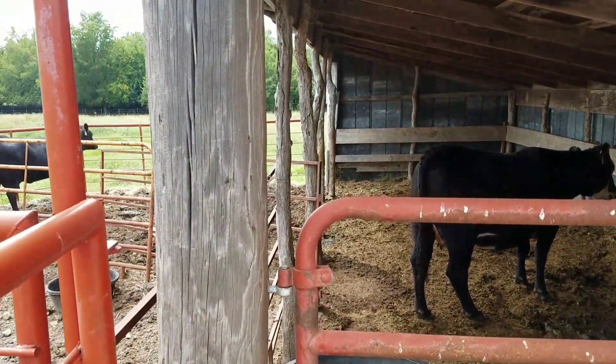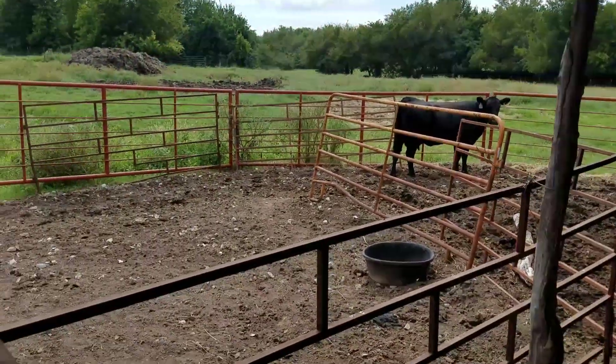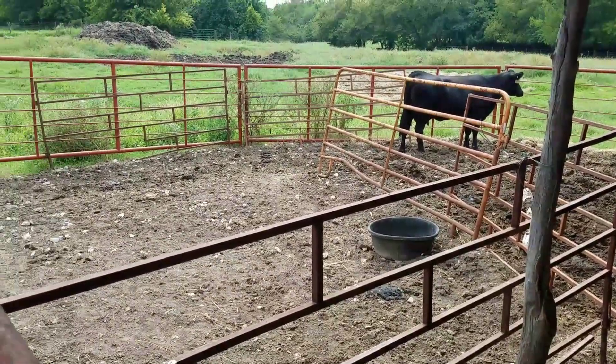We've got our pin in our barn here - that's the next thing that needs some work. We want to get rid of these panels and actually put in some permanent gates and panels to more efficiently work stuff.